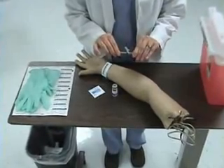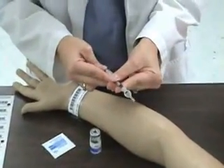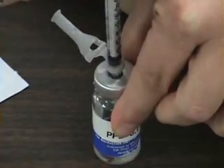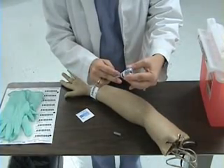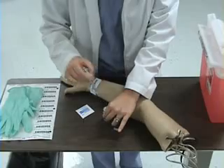I'm going to begin by removing my cap and pulling the plunger back to the 0.1 mark on the syringe. With my vial on the tabletop, I'm going to inject air into my vial. Then I will invert and withdraw the medication. I will then return the vial to the tabletop and remove my syringe.